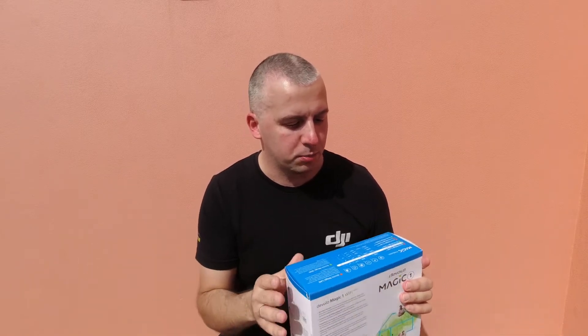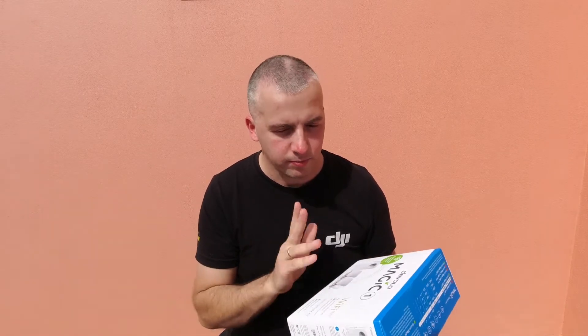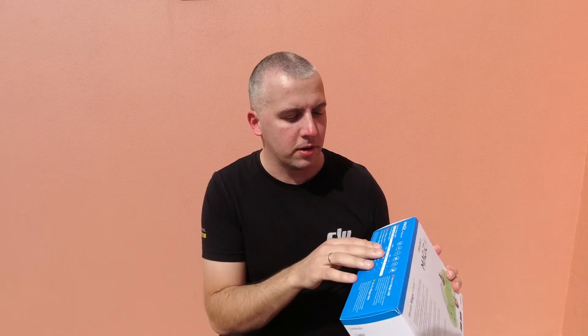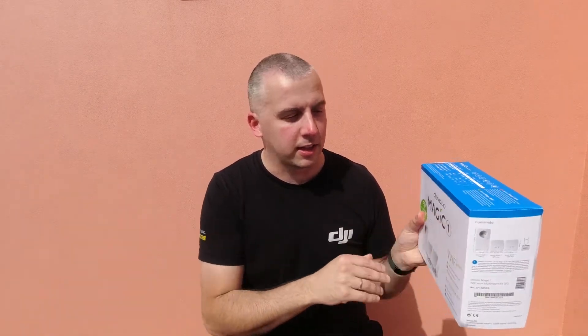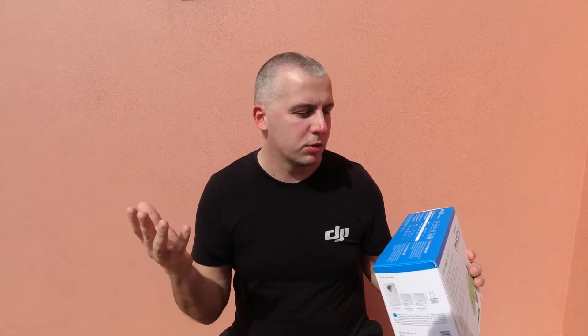Another important difference is that this Magic Mini kit can provide wireless speeds up to 300 megabits per second, because it only uses the 2.4 GHz band. If I went with the Magic 1 regular size, that would provide the same wireless speeds as Magic 2, which would be 1200 megabits per second — which is fast enough.